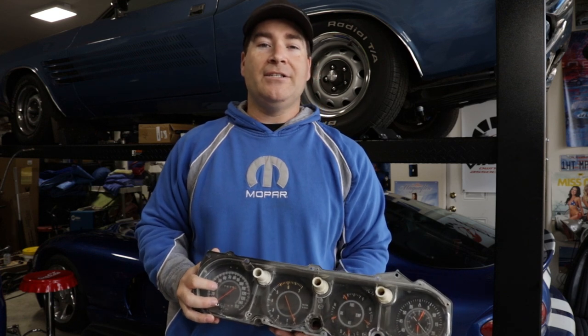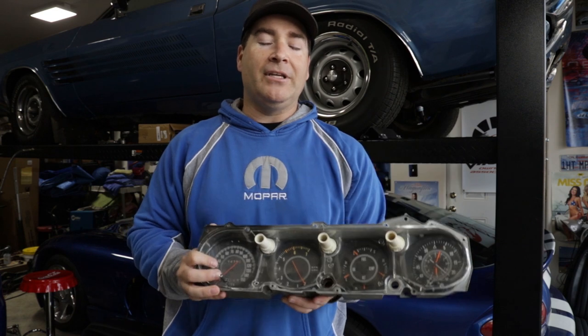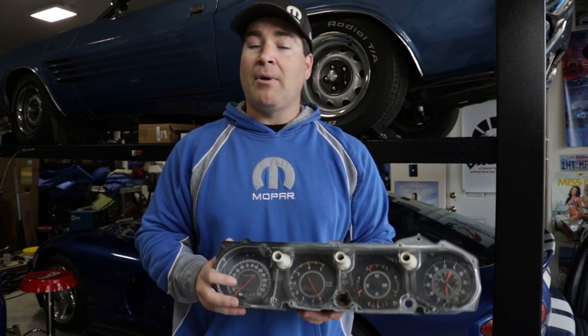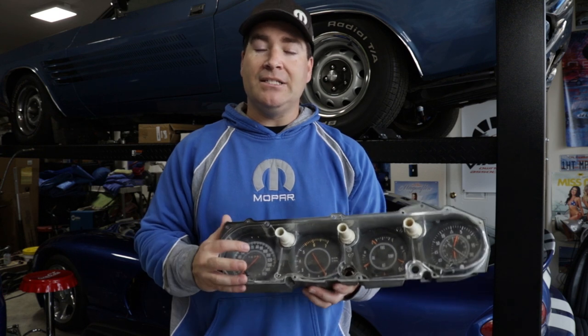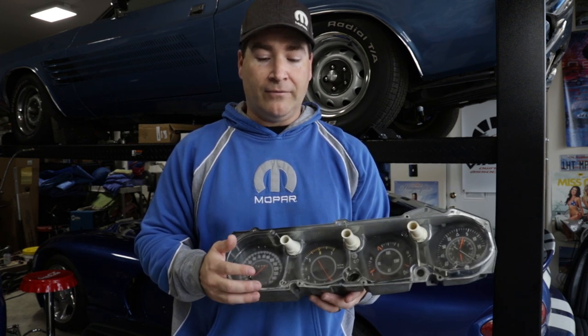Welcome to today's Tech Talk Tuesday. As you can guess by me holding this instrument cluster, today's video is about the instrument cluster for your eBody Mopars. This video is actually in response to a comment I received from one of you out there, Patrick Michael. I was going to just reply to it, but I figured it'd be easier and more visual to just do a video on what you're looking for.